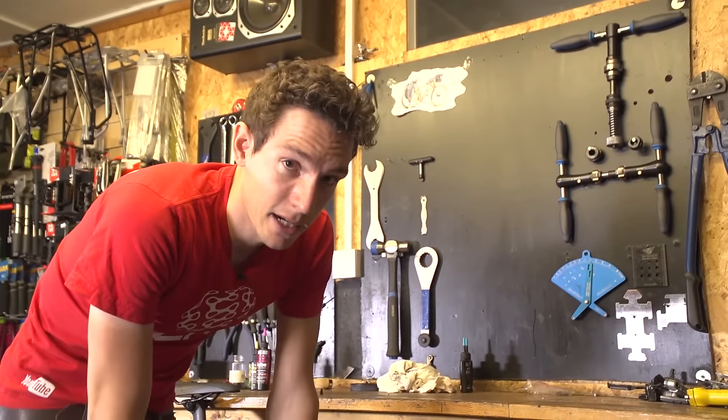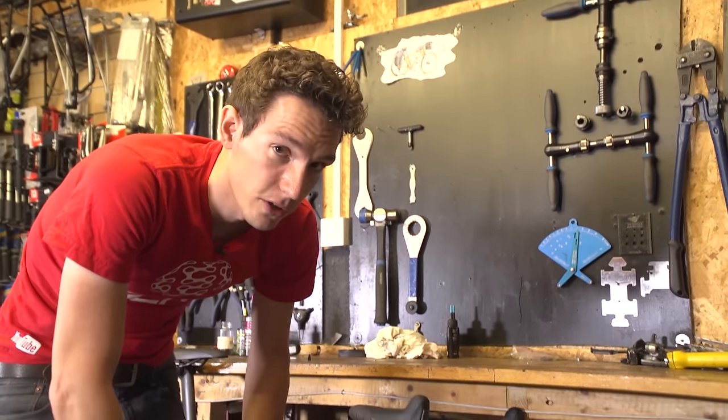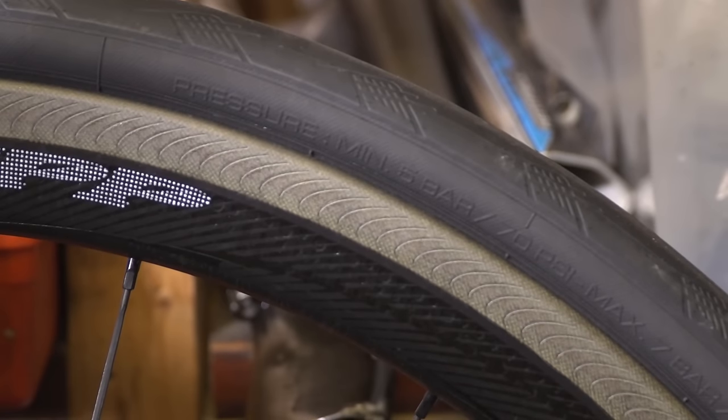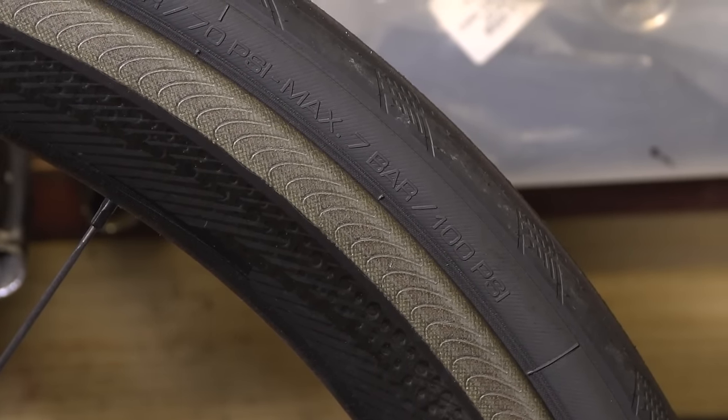The exact pressure is going to depend on your weight as well, so if there's any doubt, then a really good idea is to look at the side of the tyre. Because embossed on there will be a minimum and a maximum recommended pressure. So if you aim for somewhere between that, you won't go far off.